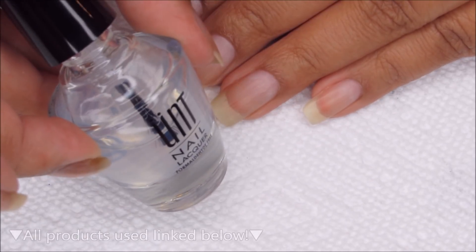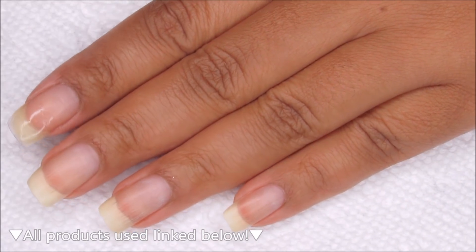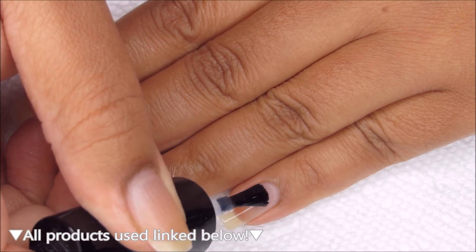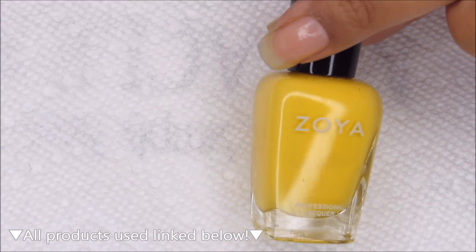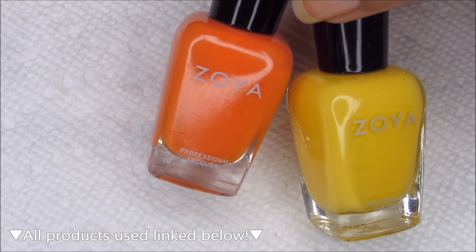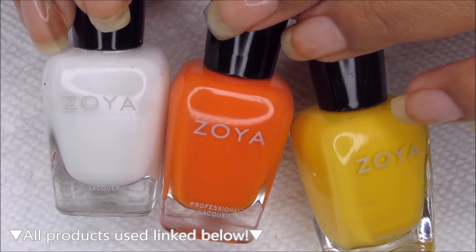Starting out with clean dry nails, I'm going to begin with the base coat. Today I'm using Ready for Takeoff, which is a peel-off base, and you can use whichever is your personal favorite. The colors I'm going to be using today are from Zoya — the yellow is Creamy, the orange is Cam, and the white, which I'll be using as my base color, is Purity.